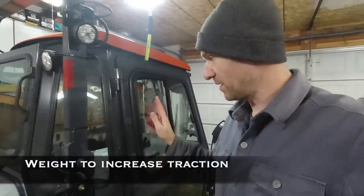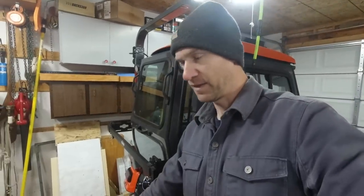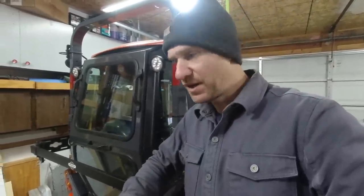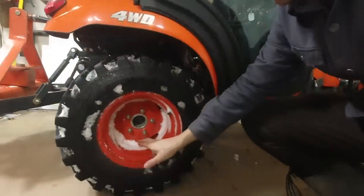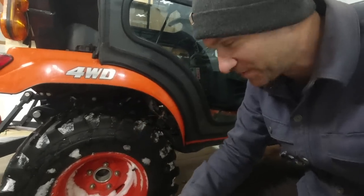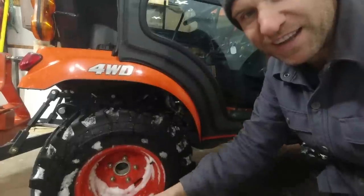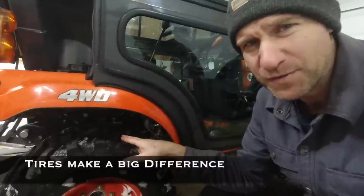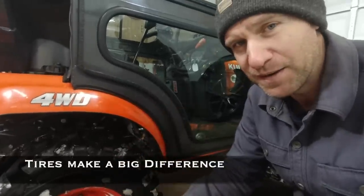I have enough weight on my tractor with the cab, back blade, and front snow blower to get decent traction, but if you don't have that type of weight you might want to add some. One way I've thought of is rear wheel weights that insert into the wheel wells — that kills two birds with one stone: I don't get snow accumulating inside the wheel and I also get a little better traction.